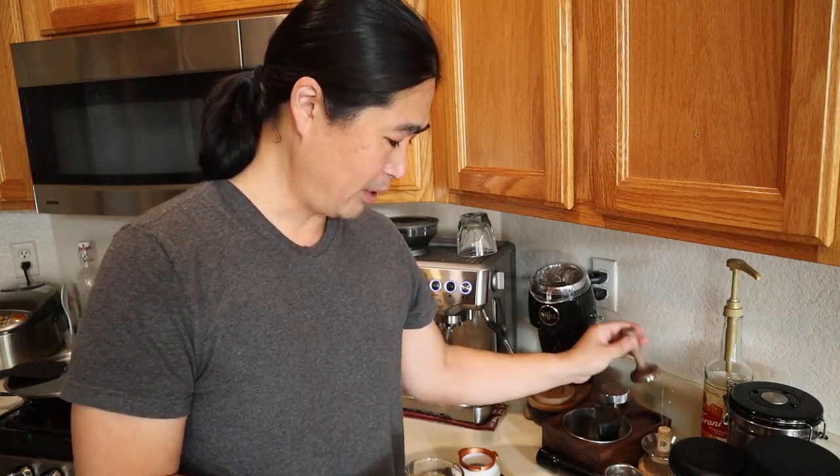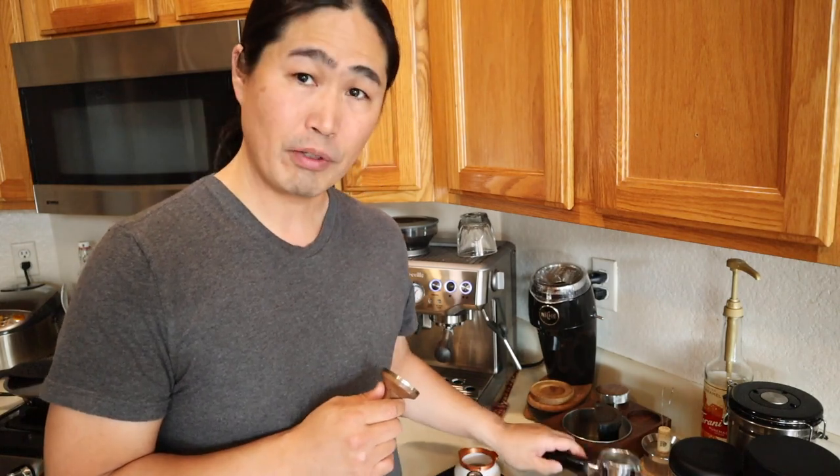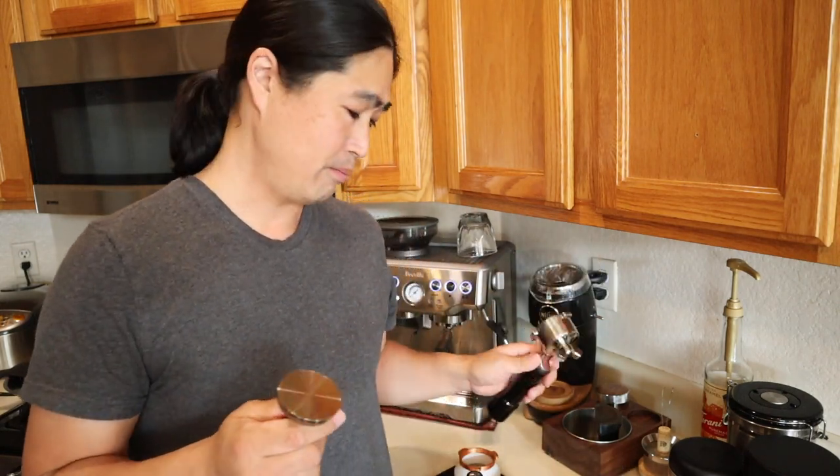The shot looks really good again. Here's the thing with Model B — it performs slightly better than the regular Bravo tamper. But if you are using a regular portafilter with a spout on it, you cannot tell the difference. But we know this one performs slightly better.